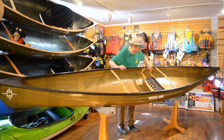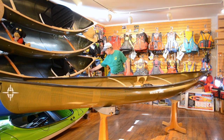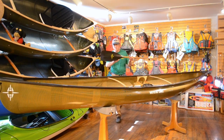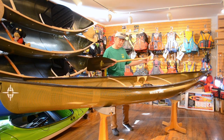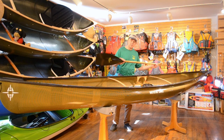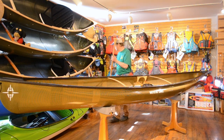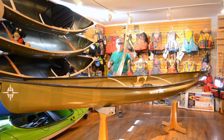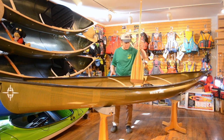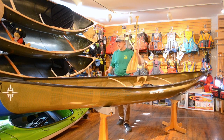This boat can be paddled with a straight-shafted traditional paddle, or with a Northstar carbon fiber paddle. It could also be used in a sitting position using a kayak paddle, or the traditional bent-shaft paddle from Northstar — whatever your preference of paddling is.